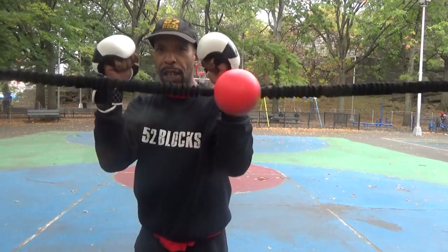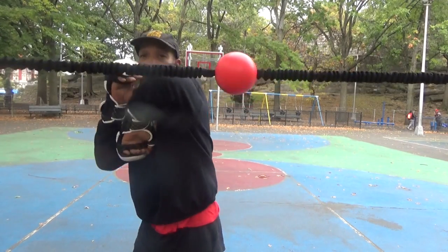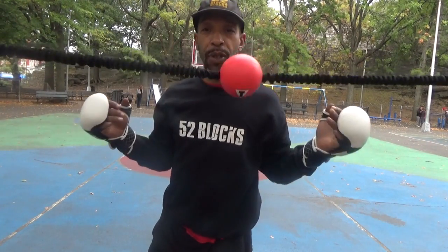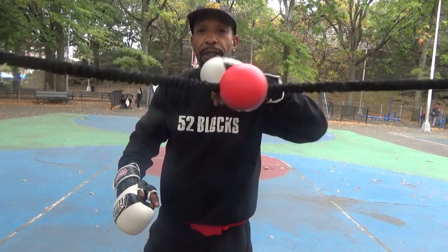And you're back here ready to punch again. Because if you're thinking combinations, you're thinking fold, hook. And if this hand ain't up, you don't have the combination. So if you go from here — how you come back with that left hook.